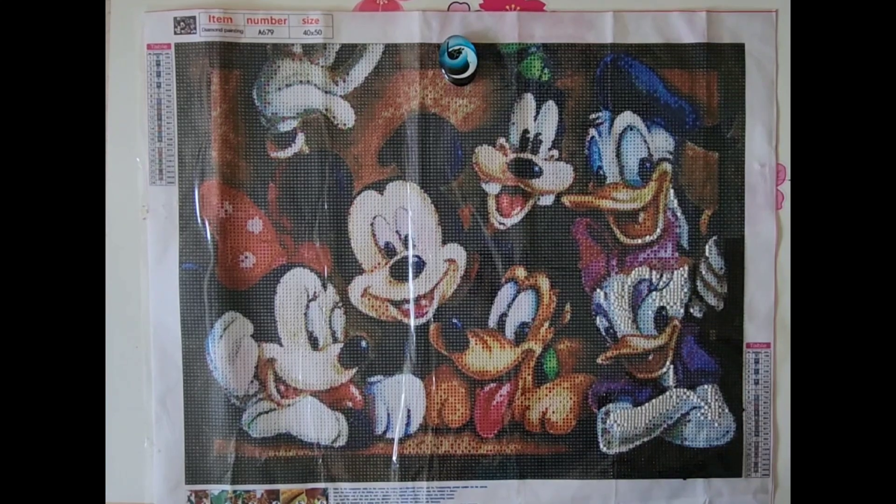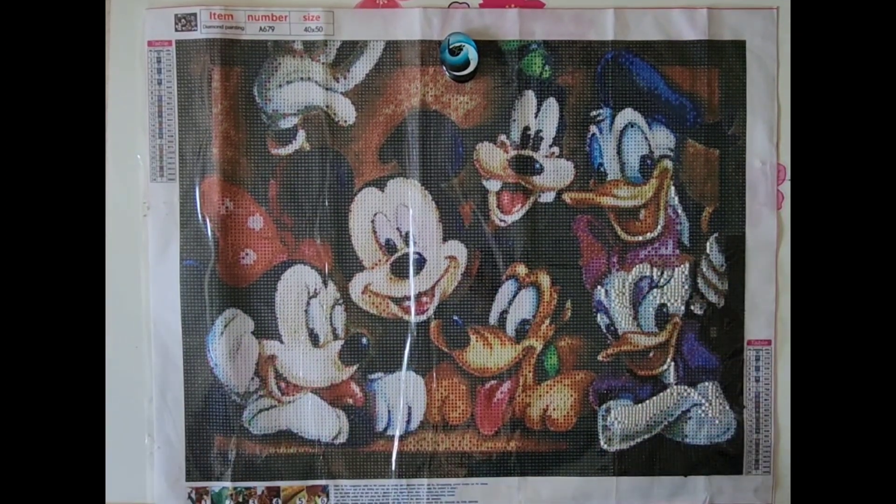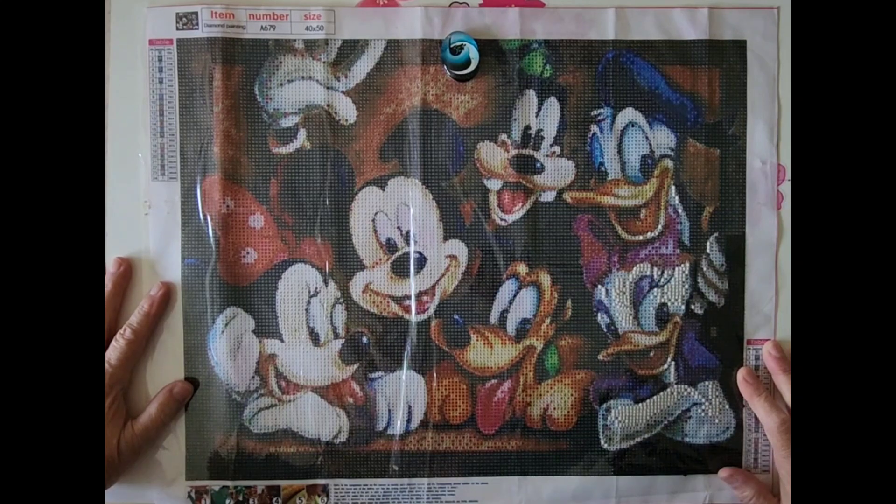I will keep you posted on this one. Maybe once a week I'll let you know how I'm doing on it until it's finished. Thanks again. It's a 40 by 50 with 24 colors from GBFKE, and I'll put the link below.